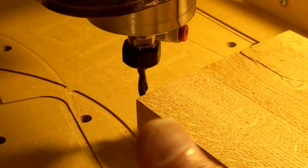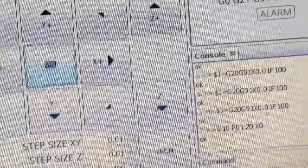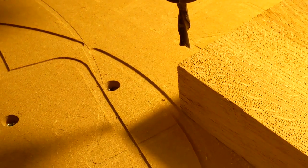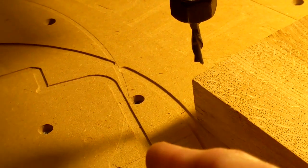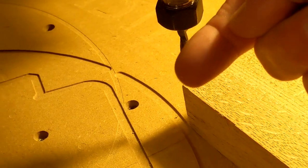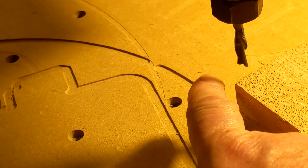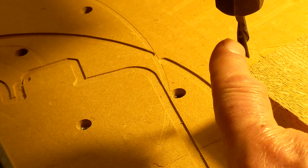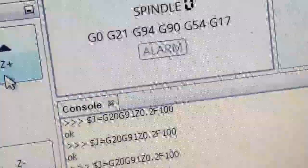Now we're going to bring the Z up above this surface — just touch the Z up button and it's above. This tool is a one-quarter-inch diameter tool. We've set it an eighth of an inch off that way and an eighth of an inch off the back, which means the corner is an eighth of an inch back in both directions. So we're going to tell the machine to move to the proper position and manually enter the data.